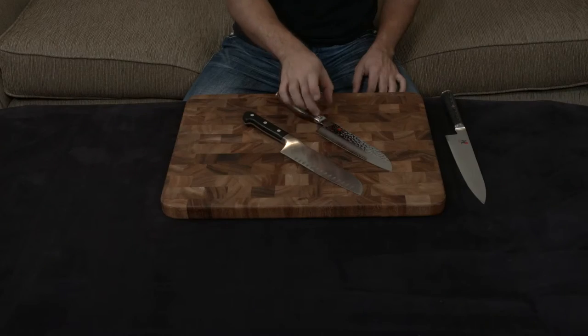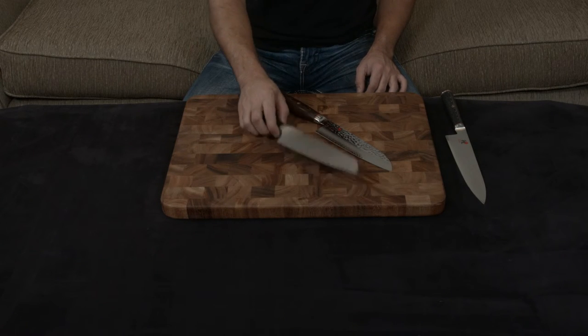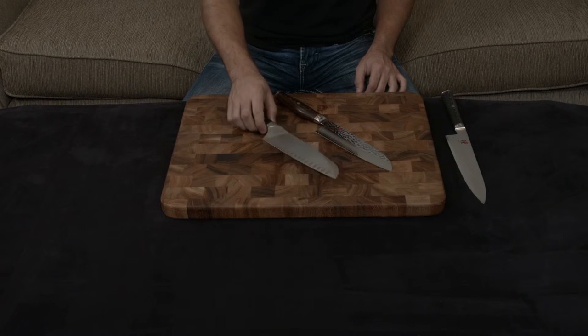What that means is this knife, as long as you use it properly, is so hard that it will likely never need to be sharpened, while the Zwilling will need to be sharpened and honed regularly.